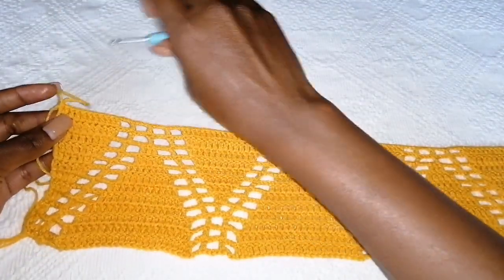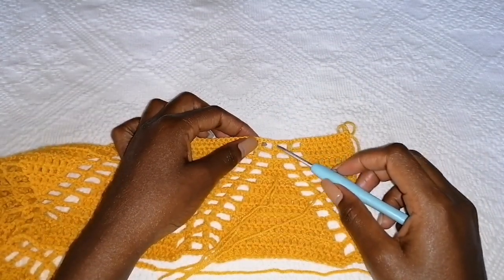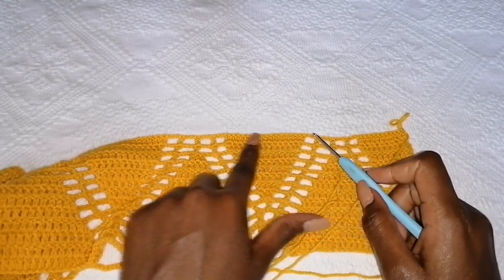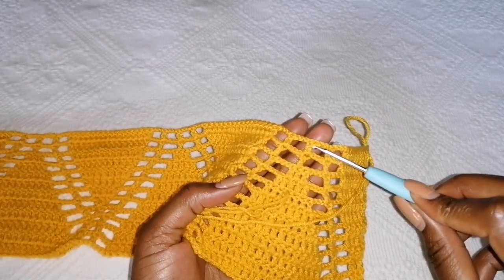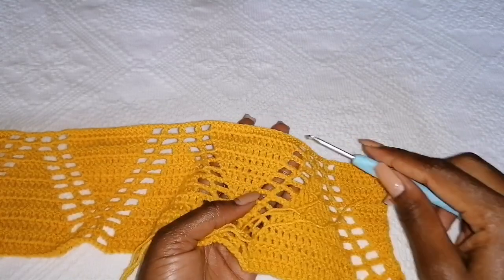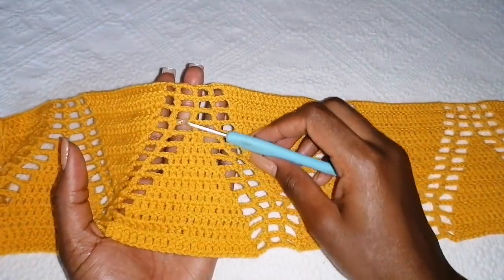For the next row: chain three, turn your work, make double crochets, make an increase at the ending. Chain three, make one double crochet, do not increase, and increase here — so far we have 17, the next is going to be 19. Repeat this until the end of the row, and repeat for the next two rows. You'll have four plain double crochets — one, two — and remember you're still increasing on the sides. I've completed those two rows and at this point I have 21 double crochets.